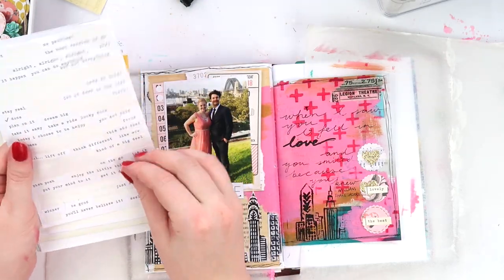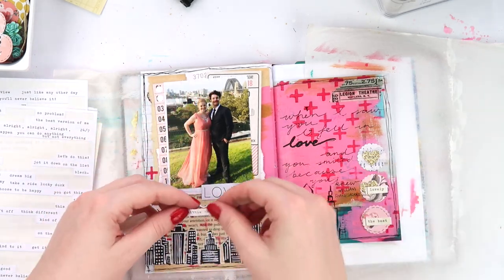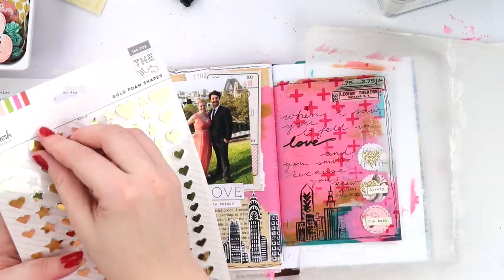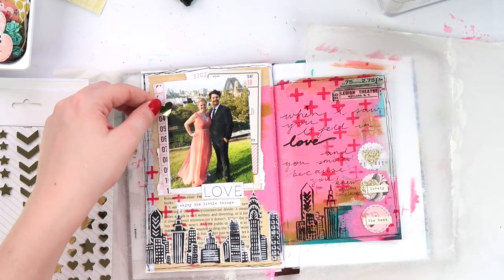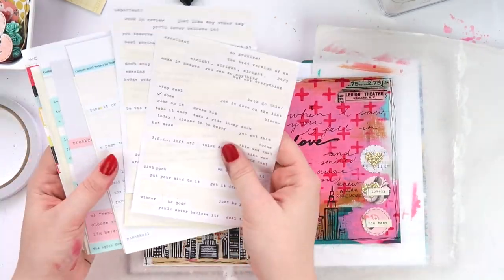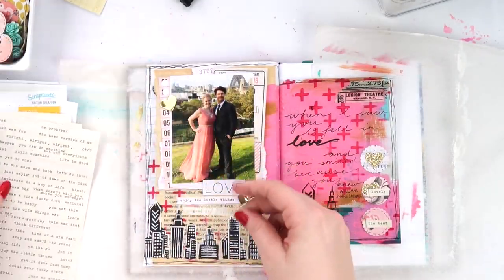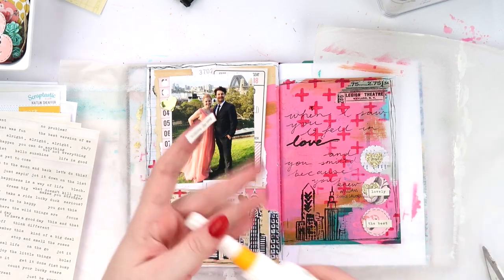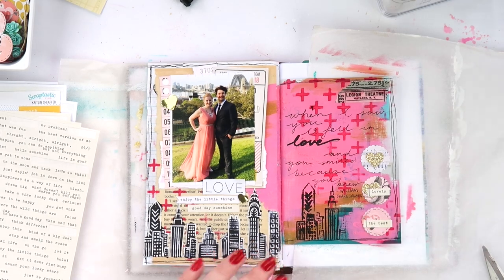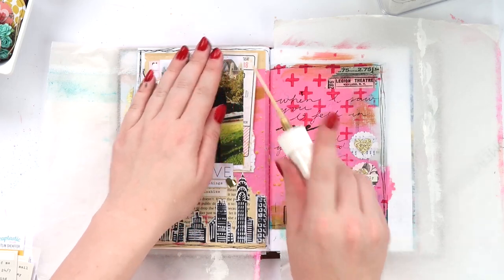I've got lots of tiny word sticker sheets I'm trying to use up because I'm a little bit naughty — when I've used up all my favourite words from a sheet, I sometimes open a new one instead of using up what's left. So a lot of these are half-used, and I chuck them in my art journaling supplies because it's a lot easier to make them work that way. And I'm adding some Heidi Swapp Shine — check, check, check.